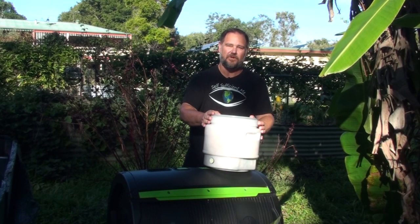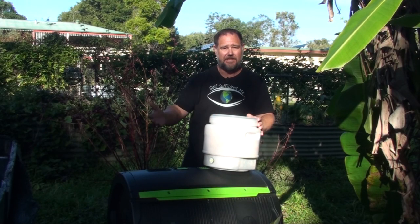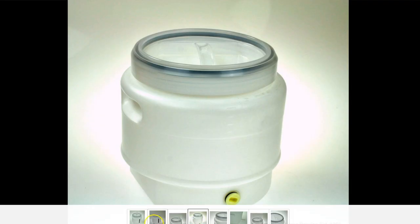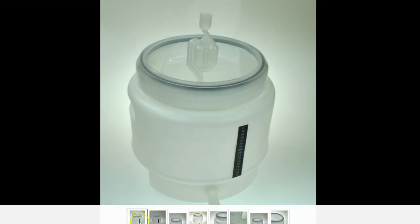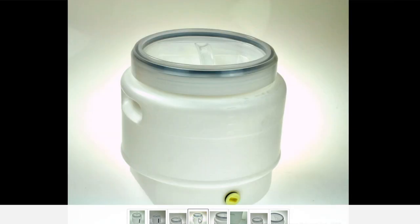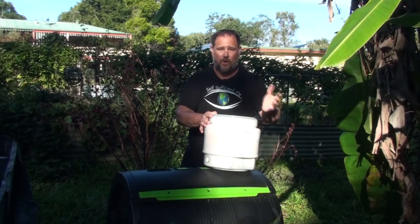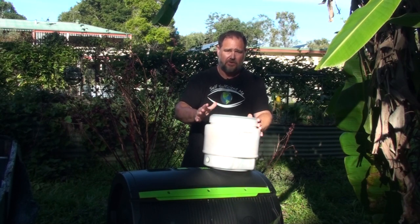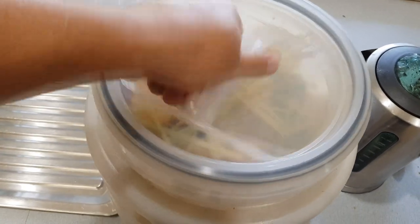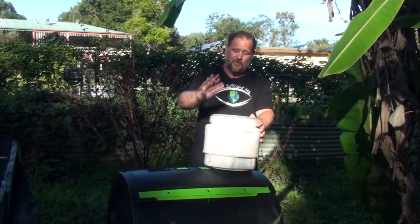I'm sure many of you already know exactly what this is, but for those of you who don't and are not into fermenting beer or wines or other types of things, this is a typical brewer's fermenting plastic container. Over the years we've used heaps of different composting buckets, but we've finally settled in the last few years with this little beauty here.